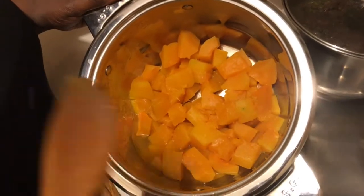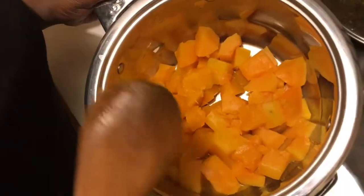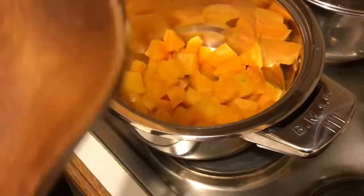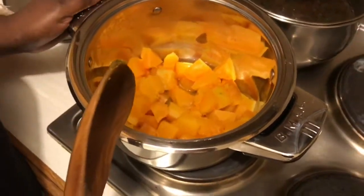I've boiled it with a little bit of Himalayan salt and we're going to very shortly mash it. It's now soft, so I'm going to mash it in preparation for starting to cook the pumpkin pap. Join me very shortly as I get ready to mash it.